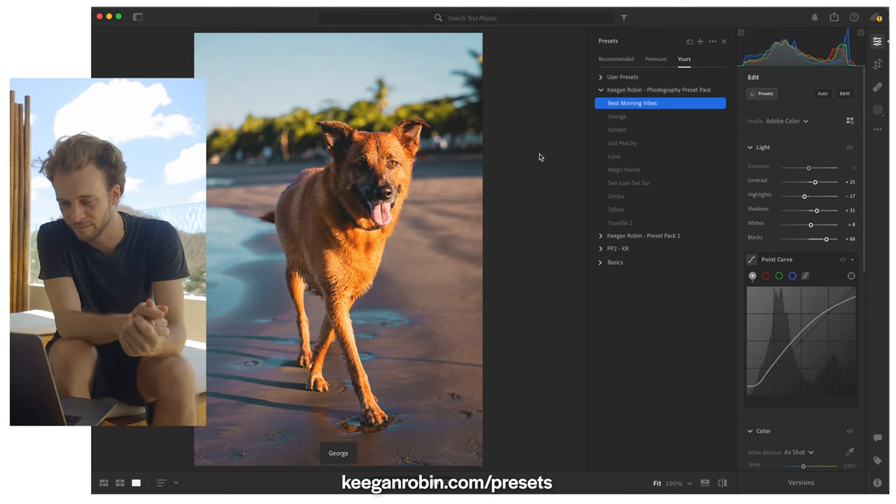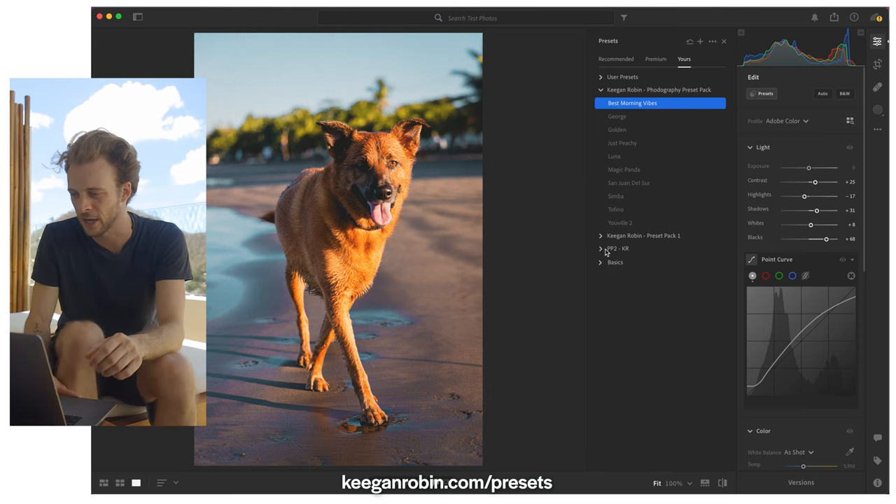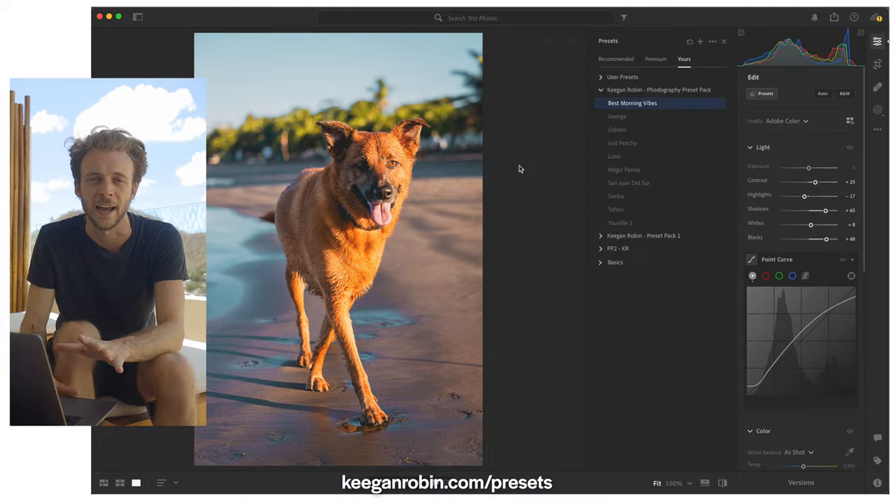It's honestly pretty much finished after applying this preset. We could potentially just push up the shadows a little bit so that we get a little bit more visibility on the left side of Sam here, but I wouldn't do too much — I think I would leave it at that.